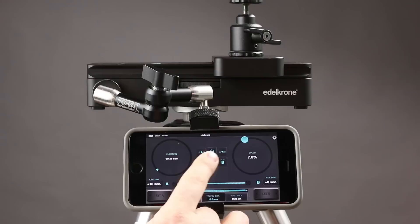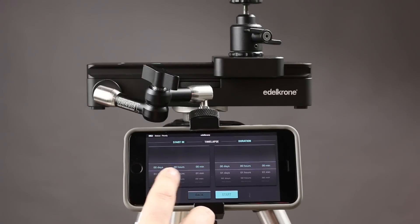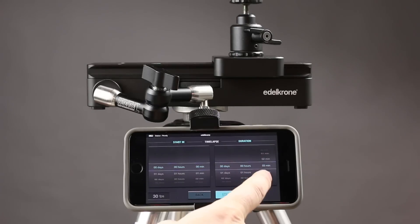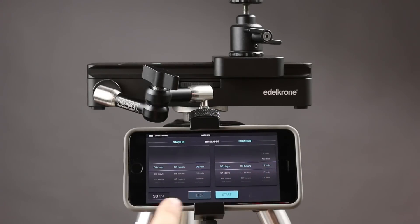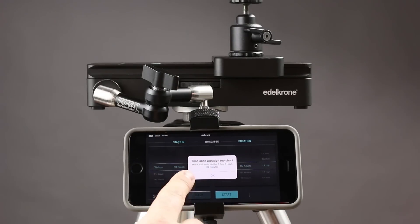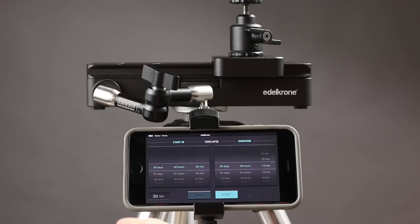You also have Convert to Time-lapse. When you open that up, you have an option to start it with a delay — so if you wanted to start it an hour from now, this is where you would do that. Then you pick the duration, how long you're going to be there. Depending on the settings on the previous screen, it will let you know if there isn't enough time. With our current settings, it's showing that the minimum duration should be 1 hour and 39 minutes — so it's all calculating from those parameters.